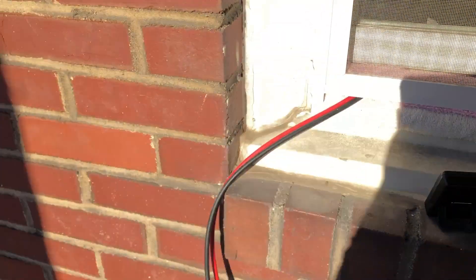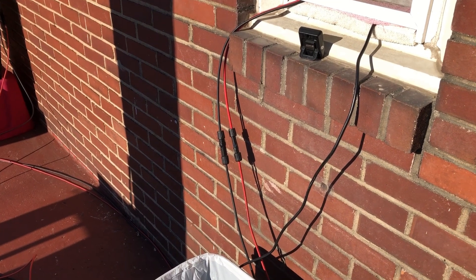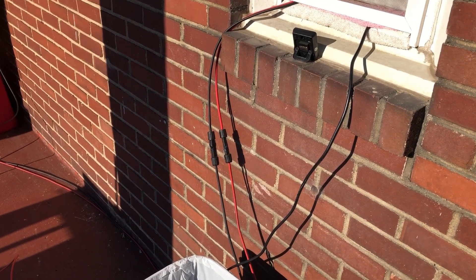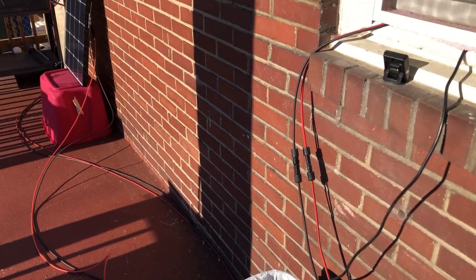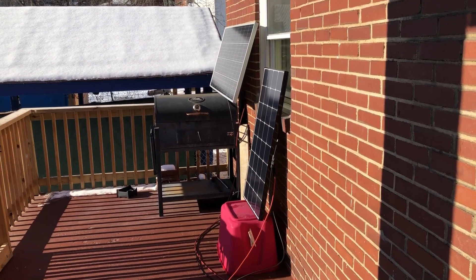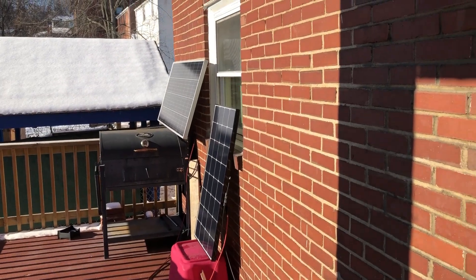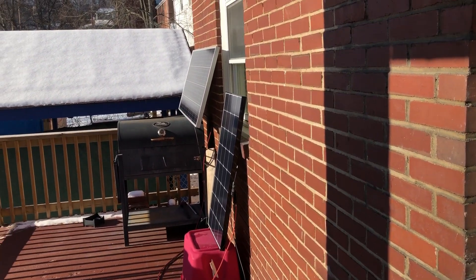So I'm telling y'all, I hope that it's an issue with the actual solar cable, the MC4 adapter, and I hope that it's not an issue with the panel. I don't even care if it's an issue with these cables — I could easily replace that. That panel is going to be a problem. So let's continue to investigate.